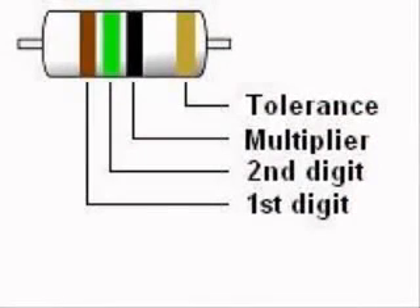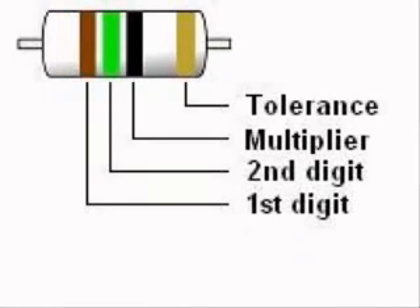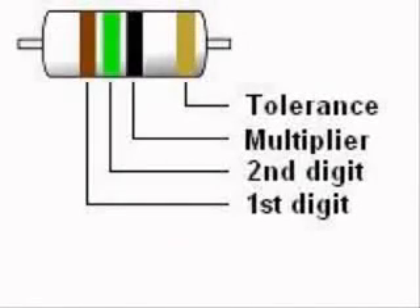Most resistors have four color stripes, although some called precision resistors have five bands. With four-band resistors, the first and second colors represent the first two digits of the resistance value in ohms. The third band represents the multiplier or number of zeros after the first two digits. An exception is when the third band is silver or gold — gold means multiply by 0.1, silver means multiply by 0.01. The fourth band is the tolerance band, either gold for 5% or silver for 10%.